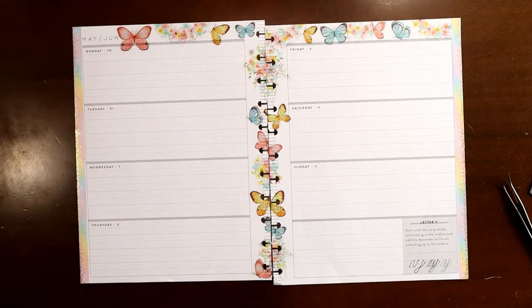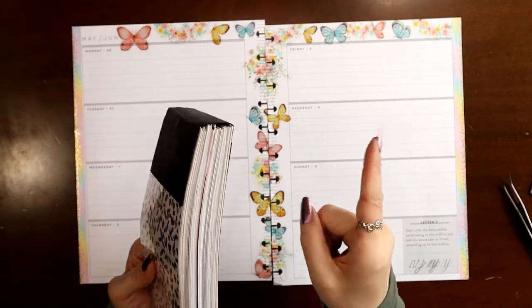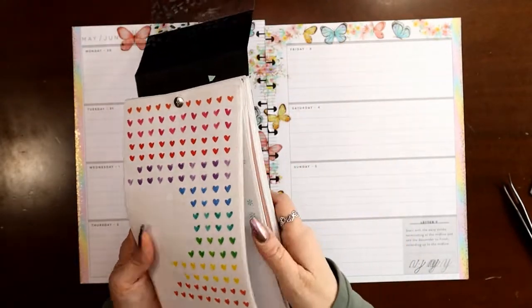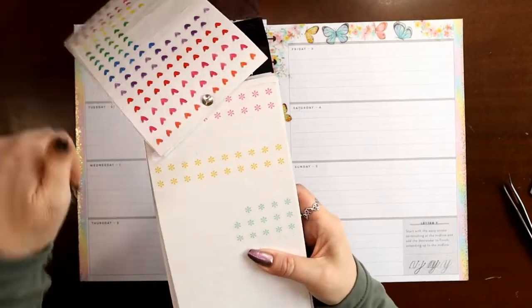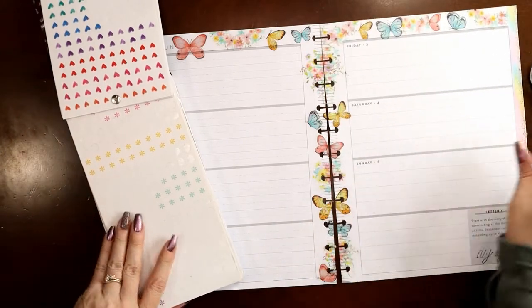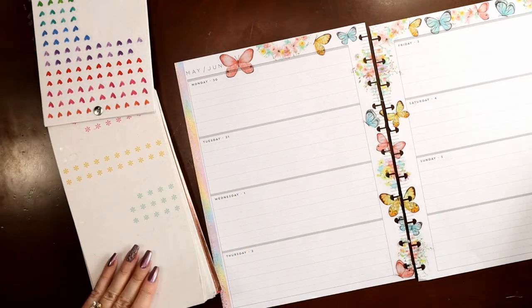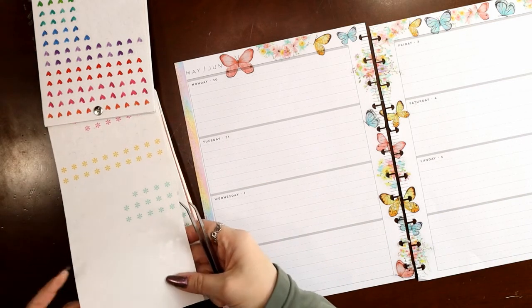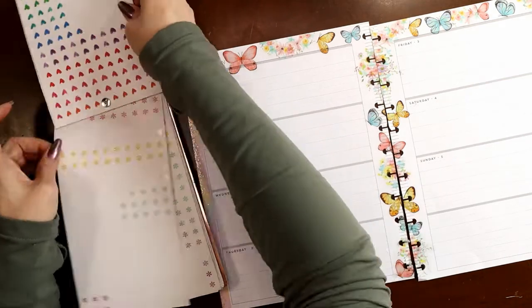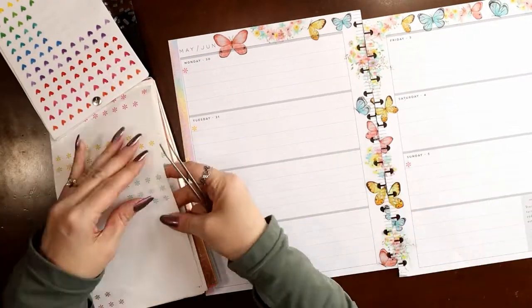For bullet points, I have my big bullet point book — I made this myself, and I'll link in the cards up above how to do that. Basically anytime I came across a page of things that were like bullet points in a sticker book, I pulled it out and added it to this book. I found this page of pastel asterisks that are clear, so these are not something I'd use to check off. I'm just going to rotate through the pink, yellow, and teal ones — there's even a little purple in some of these butterflies.